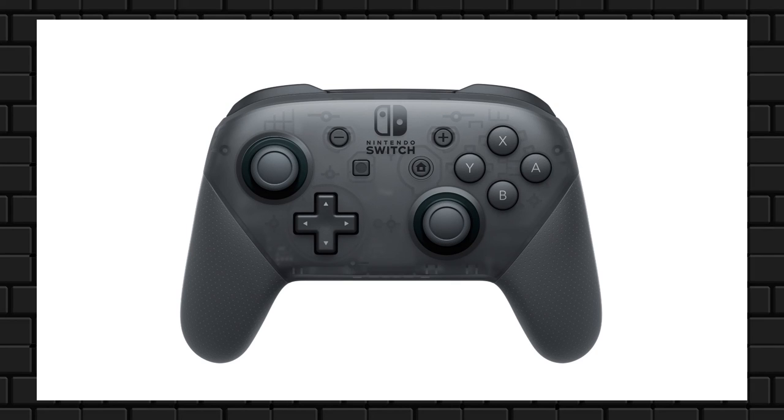The Pro Controller is $70 — steep! It's got the technology they're putting in the Joy-Cons as well: the Amiibo scanner, HD Rumble, a real D-pad — which is the only way you can play with a real D-pad on Switch — and bigger buttons. A lot of people who have felt it at events have said this is the nicest console controller they have ever touched, and I've heard that from multiple people.